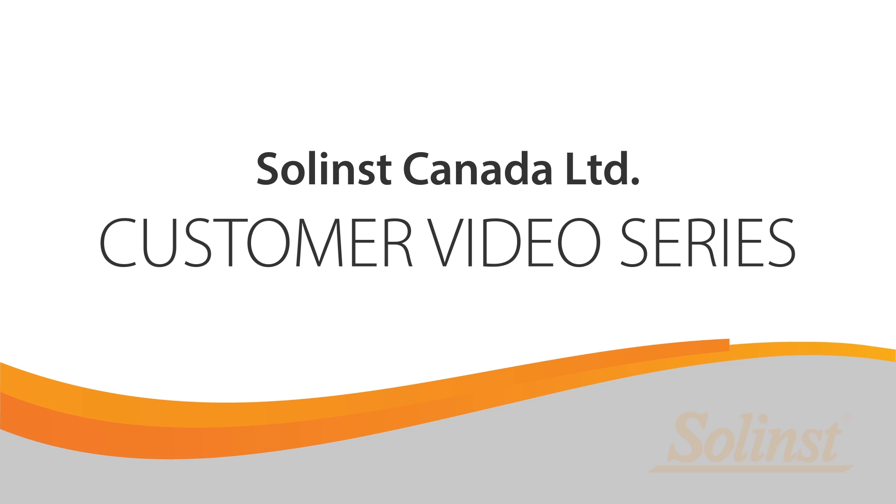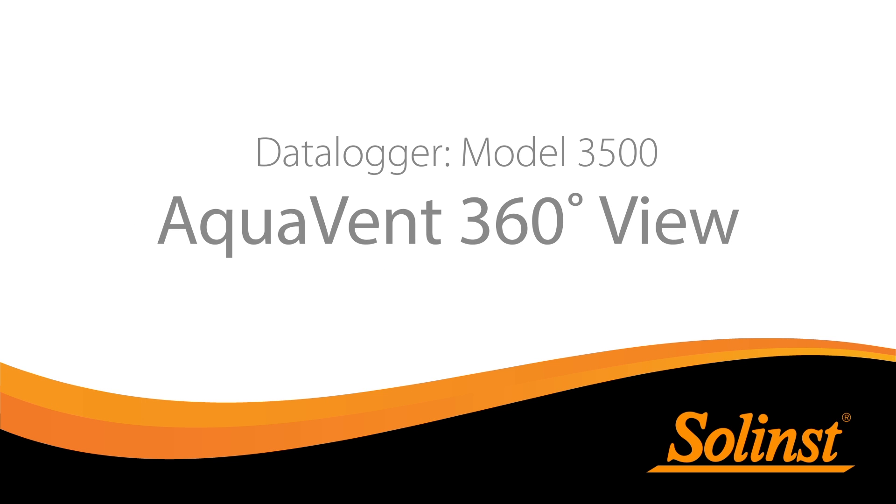Welcome back to the Solent's customer video series. In this video we will give you a closer look at the Aquavent vented water level data logger, wellhead and other components.